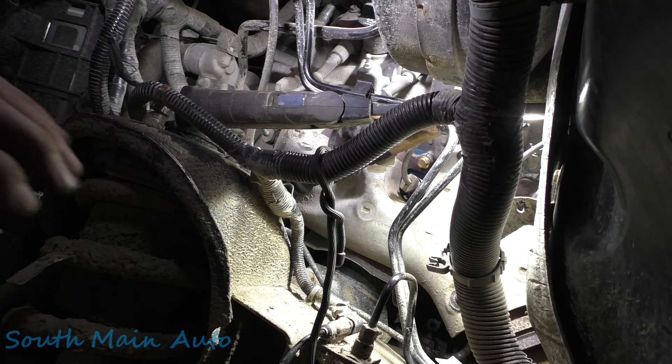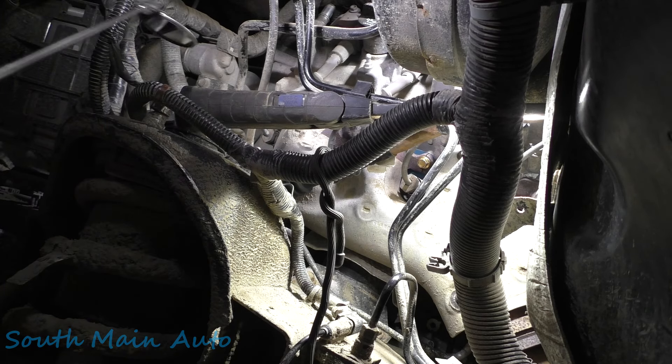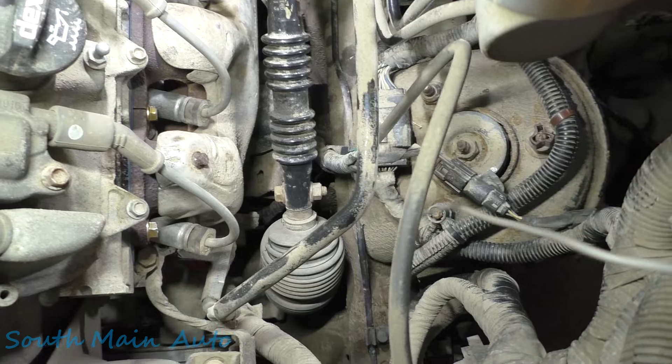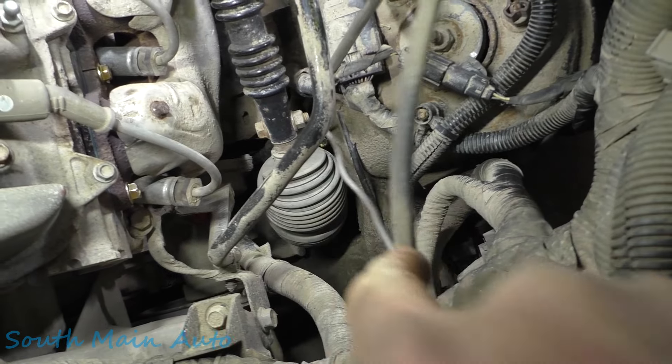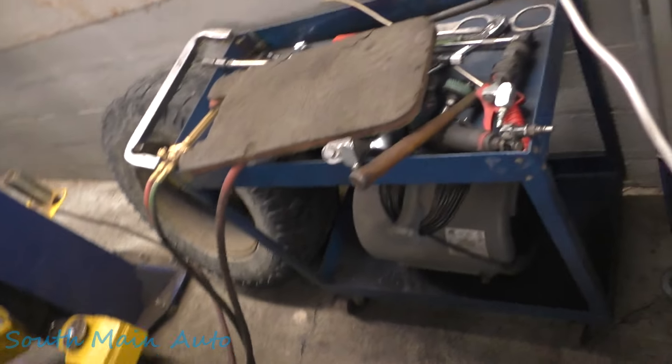Almost forgot — we have to do a little fishing. Let me look down around here. We dropped them bolts and I'm not sure where they went. Let me get the fishing magnets, see if we can find them. I think I see it — there you are. One fell on the skid plate and the other one is right there. Boom — we got both our bolts covered. Now let's put the bolt back in the dipstick.